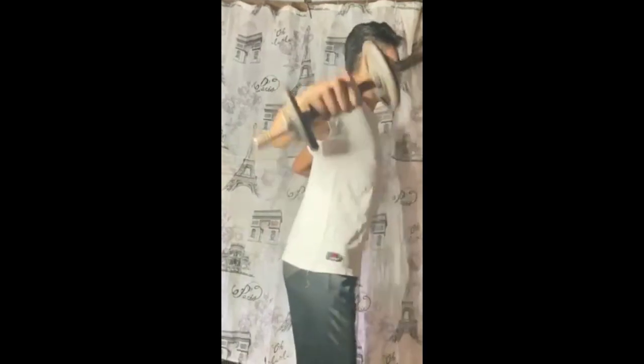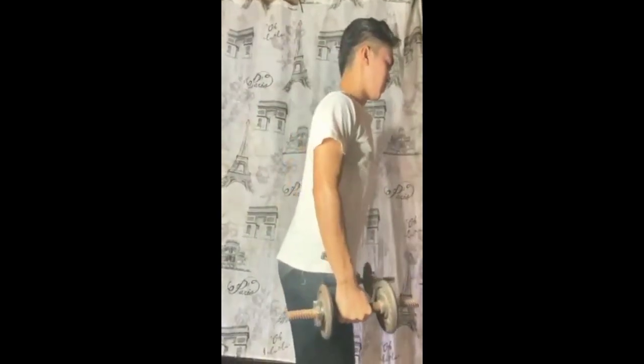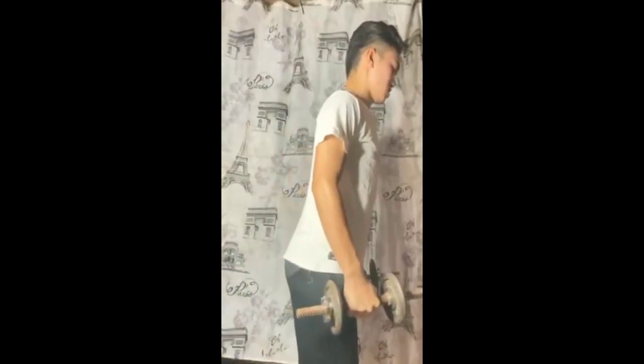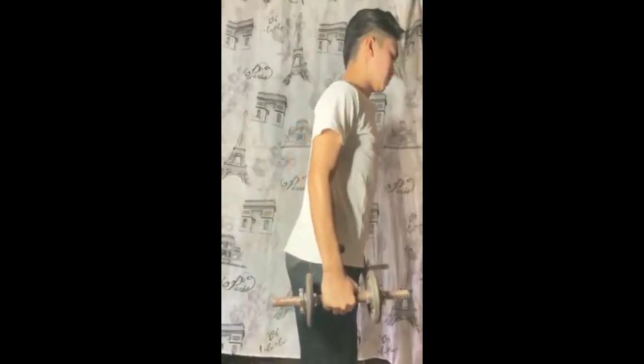Lateral raise is a strength training shoulder exercise characterized by lifting a pair of dumbbells away from your body in an external rotation. Lateral raises work the trapezius muscle in your upper back as well as the deltoid muscle group in your shoulder, particularly the anterior and lateral deltoids.